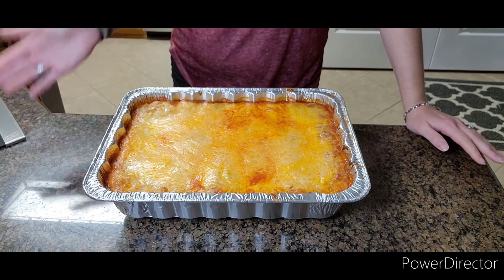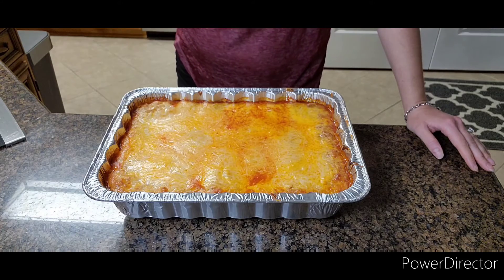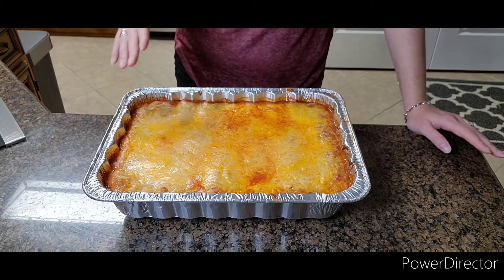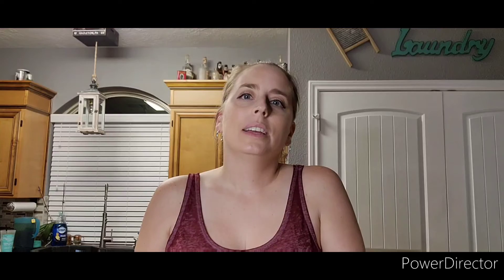We're done! You will see a little bit of either grease or tomato sauce — the grease is from the cheese — but it will taste amazing. Don't forget to join us next week when we make something you'll enjoy. Also don't forget to subscribe, like, share, and ring that notification bell. Bye y'all!